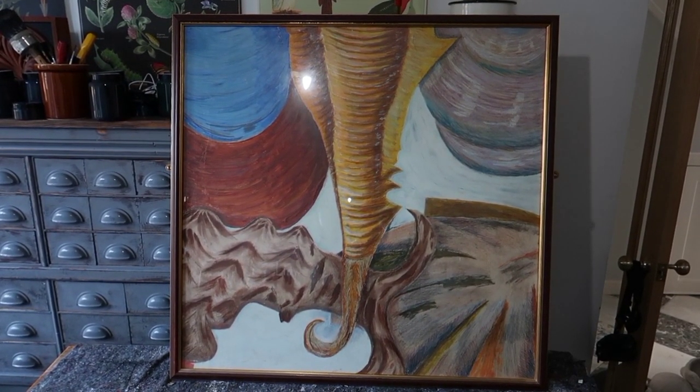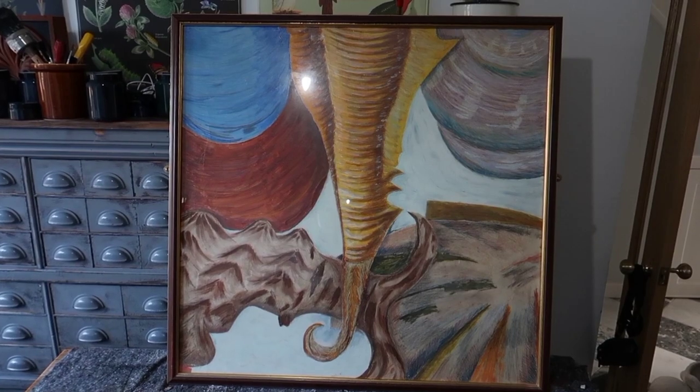I scored this huge picture for just £4 at the thrift store. To add value to this we're going to be doing some reverse painting, and I thought a simple idea would be a skull.